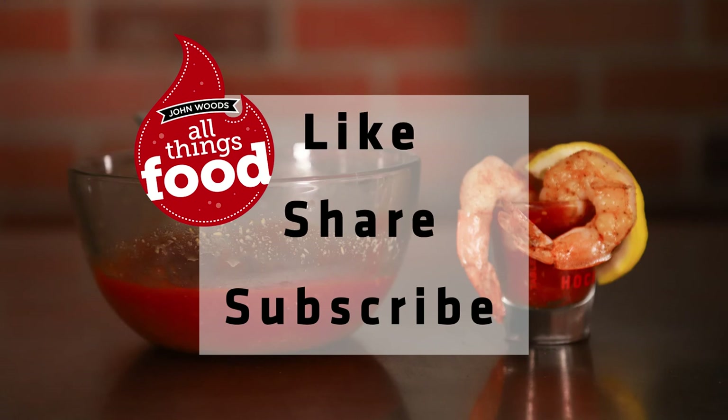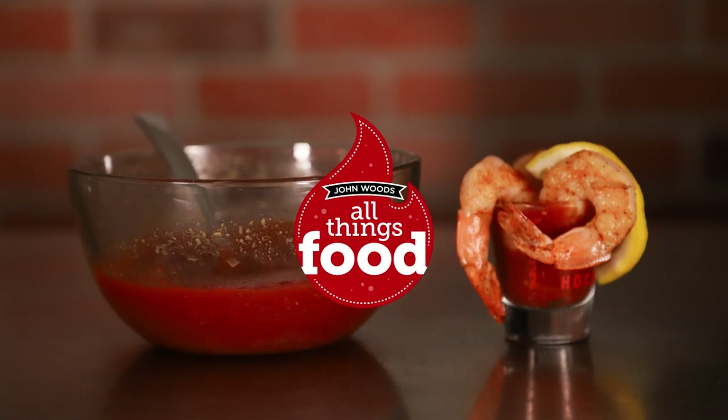Wasn't that just about the simplest recipe I could possibly share with you? Probably the first thing I ever learned — making cocktail sauce — plus that little secret on cooking shrimp to make it just perfect every time. Thanks for watching. If you learned anything, please hit the subscribe button; it's not going to cost you one penny. Hit the like button — we like likes — and share it with other people. See you soon on All Things Food with John Woods.